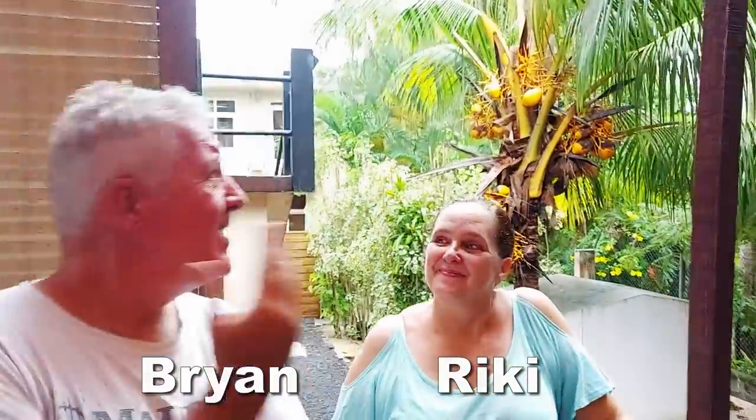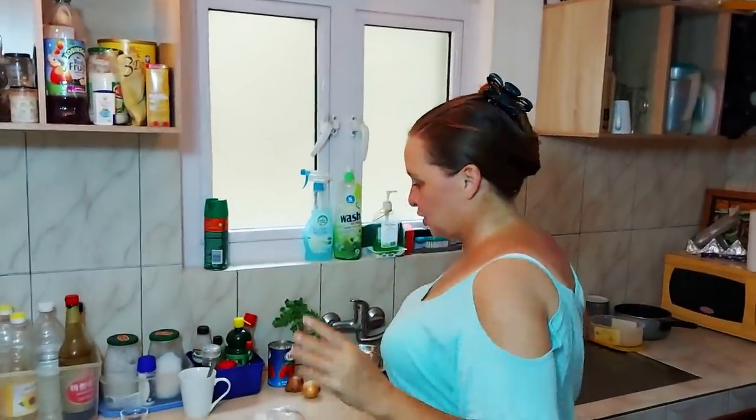Hi everyone, welcome to Le Case Mois. There's a bit of a cyclone going on so we need to make some comfort food. How about a Mauritian chicken daube? So we're making chicken daube.